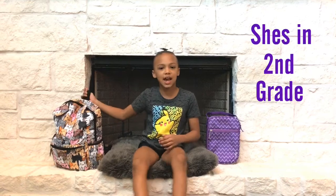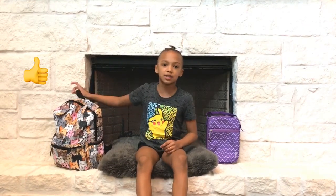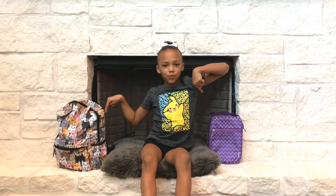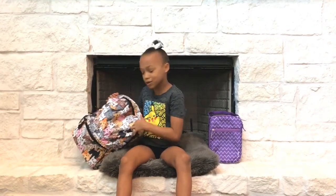Hey guys, I'm Yas and today I'm going to be doing the 'What's Inside My Backpack.' Make sure to like, subscribe, share with all your friends and family, and let's get on with the video.